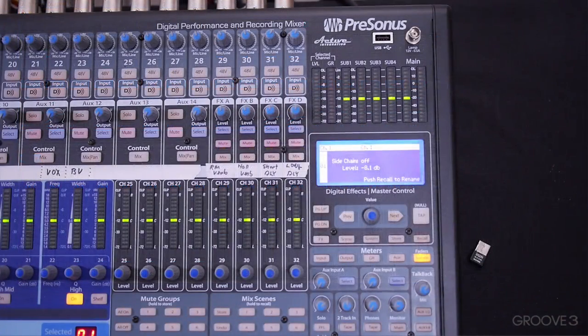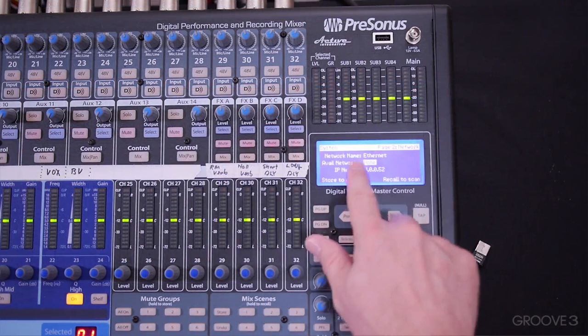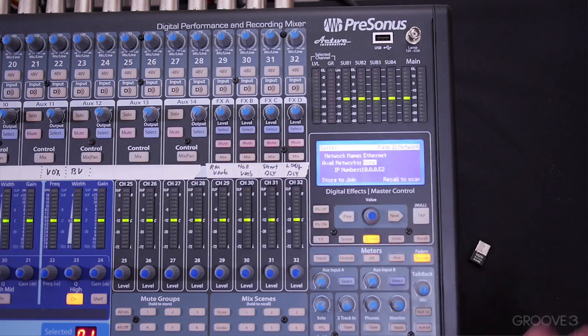If you connected the Ethernet without restarting the board, you can click on System and go to the Networking page, and you should see Ethernet right there. If for some reason you don't, try hitting "Store to Join" and sometimes that will help discover it. But it's easier to just turn it off and turn it back on — a lot of times if you connect it, it will just discover it right away.